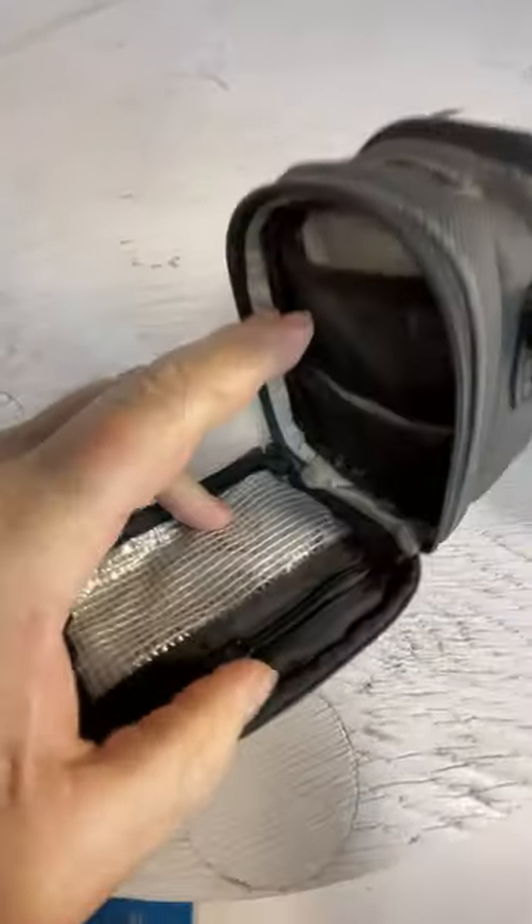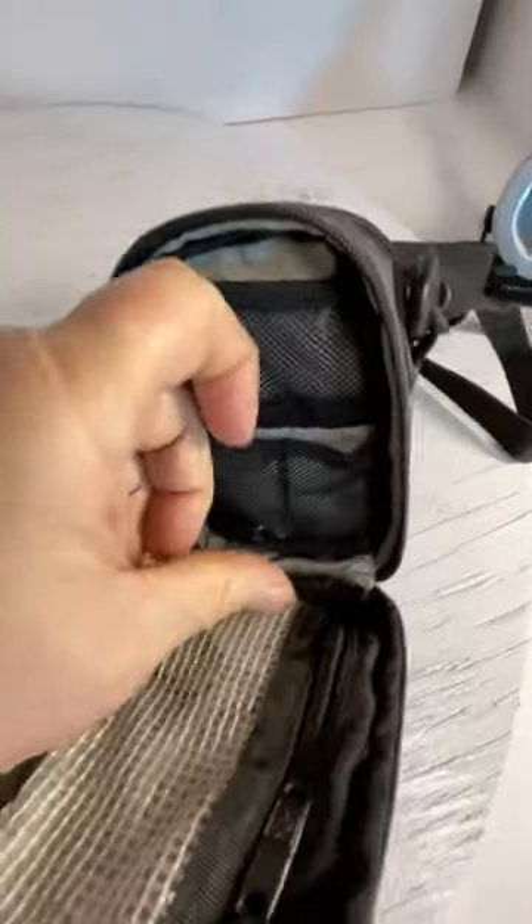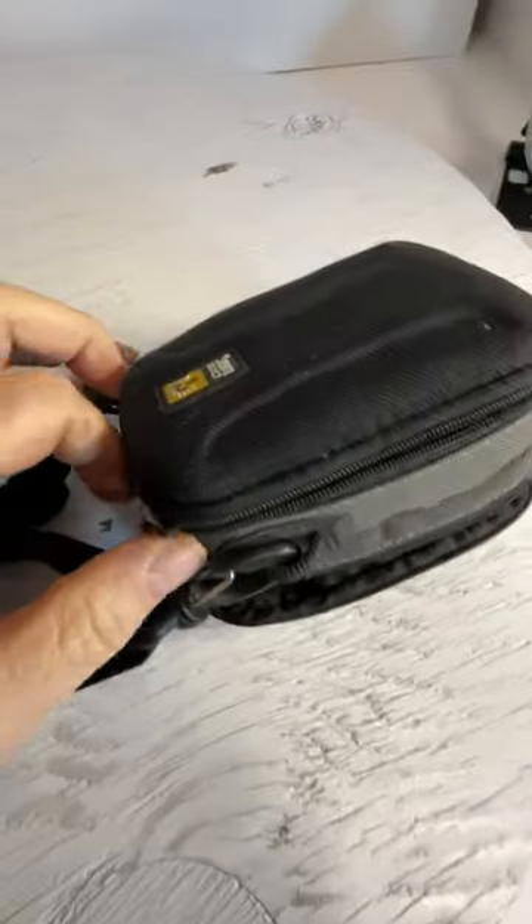I need two hands for this. This has a pocket in it and it also has a little wrist strap in there. A couple pockets for some memory cards, and then you saw the main pocket in the photos. I'm also gonna put that strap inside.